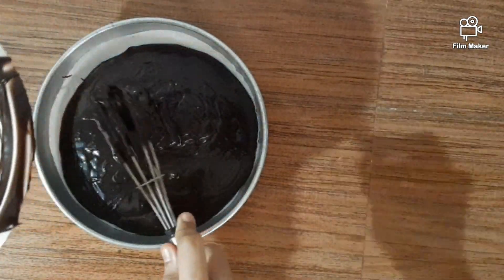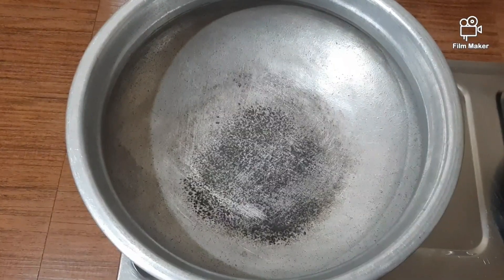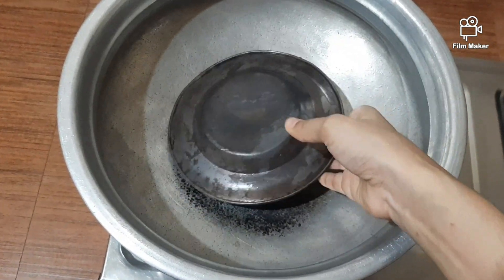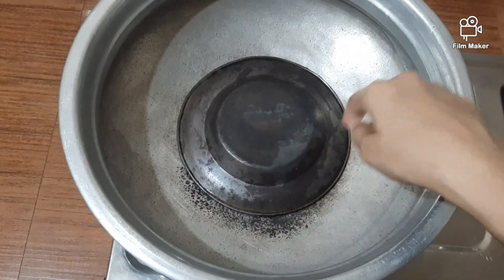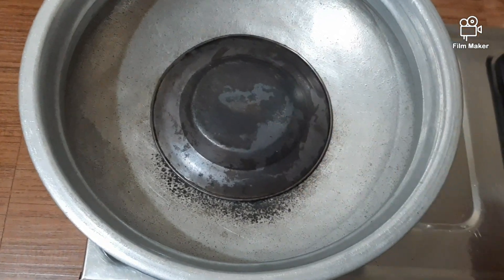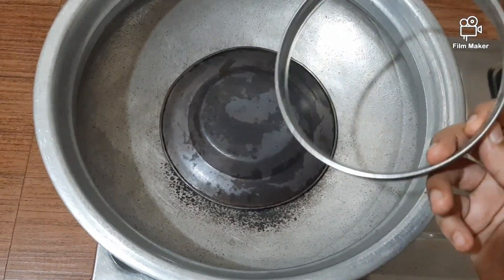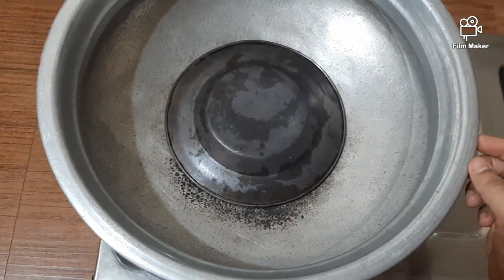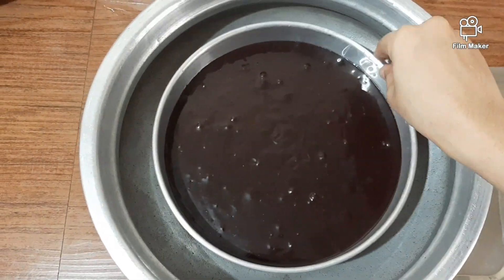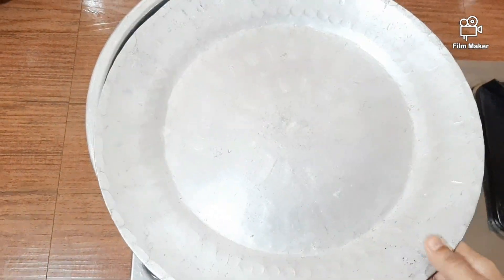The cake is ready for the oven. I am going to bake it for about 45 minutes on a steel plate. The baking tray goes into the oven and I will bake it until done.